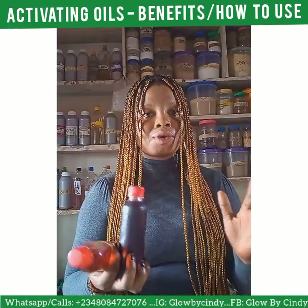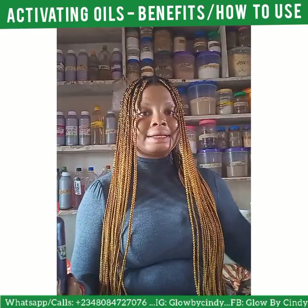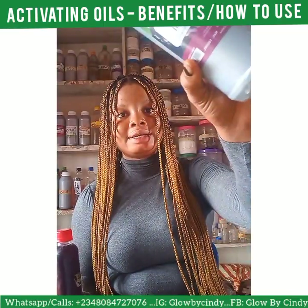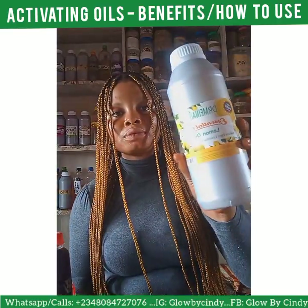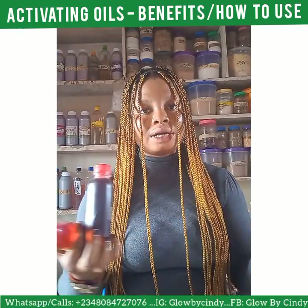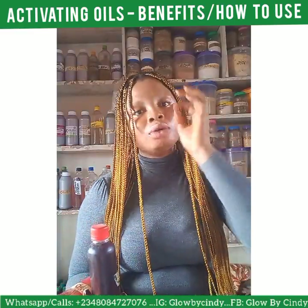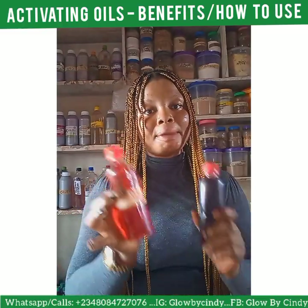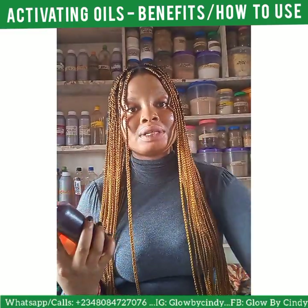You can use this oil alongside sandalwood oil or lemon oil, but make sure you are using them at night. This is sandalwood oil here, and this is lemon oil. I prefer sandalwood to lemon personally. You can mix sandalwood oil — about 40 ml of sandalwood oil — to 60 ml of any of these activating oils.